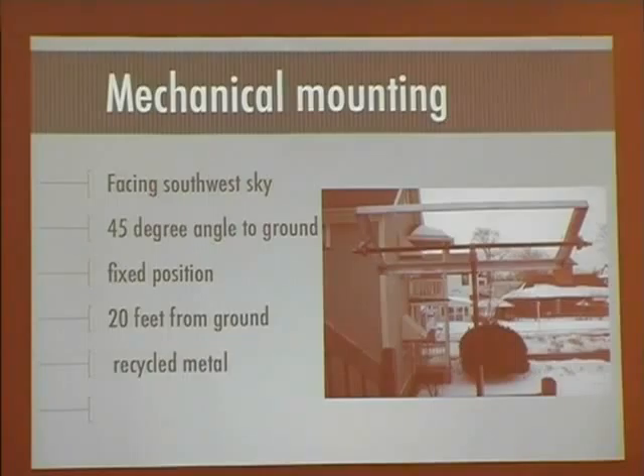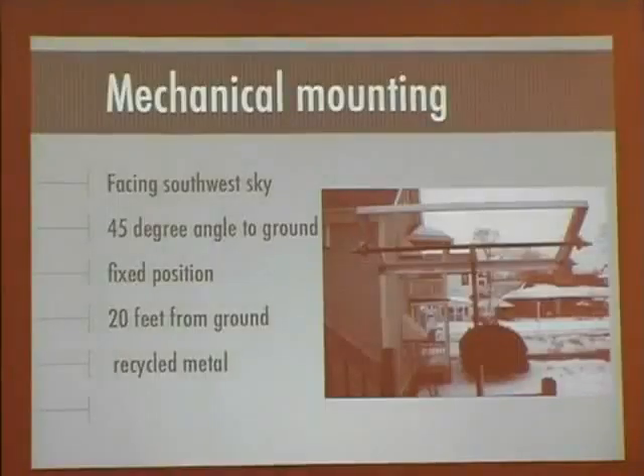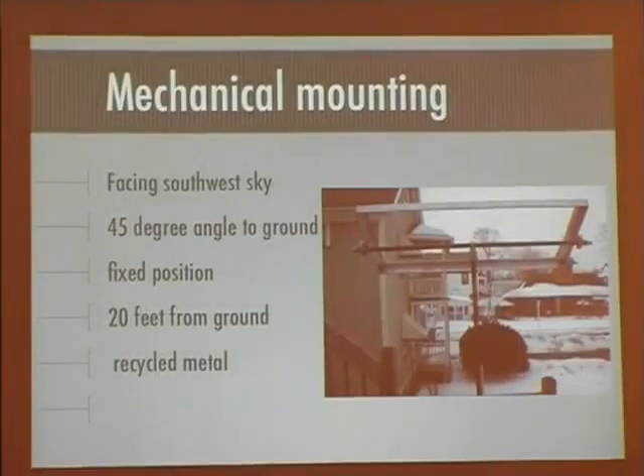Silicon's in high demand worldwide, so I secured it. It's a fixed position at a 45-degree angle, about 20 feet off the ground on a deck. It was initially facing south, as shown in this picture, but I subsequently turned it to a southwest orientation and it seems to get good results there.